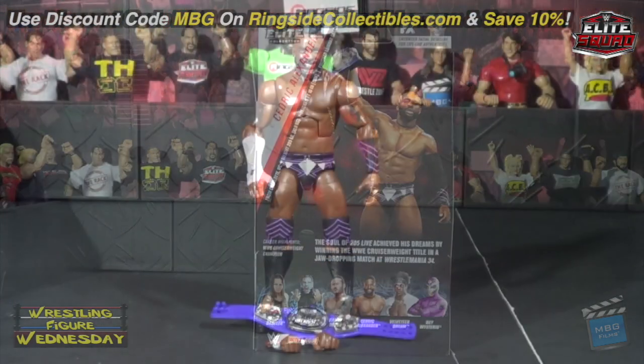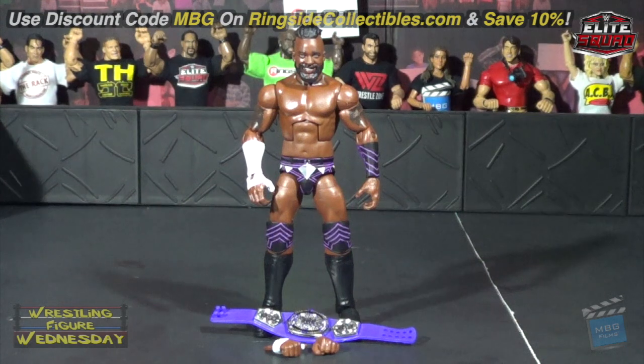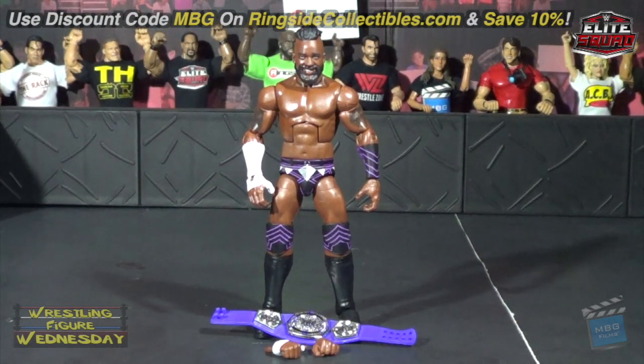Here we have the Elite 67 Cedric Alexander figure fresh out of the packaging. I'd say it's a pretty nice figure — minus the torso issue aside, I think it's pretty nice. It looks pretty much like him and I do like it a lot. The detail on him is great.